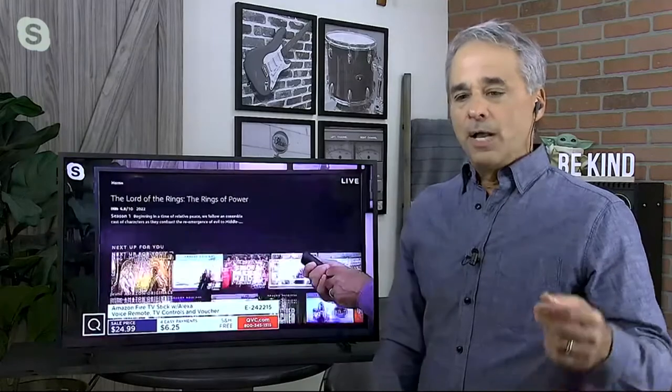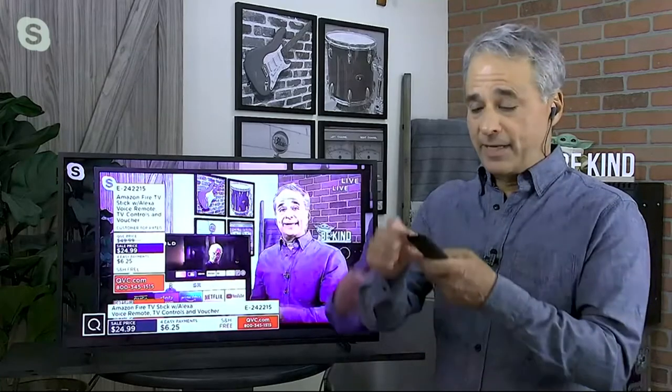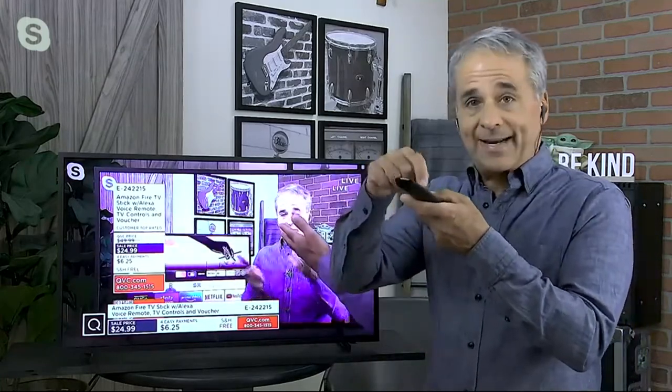You can use this voice remote to do other stuff as well — you can ask for the weather, ask for a recipe for coconut shrimp if you're making a meal you've never made before. Start to finish, from the time you take it out of the box and plug it in, it's less than 10 minutes — probably more like five. The longest part will be entering your Amazon account and password.